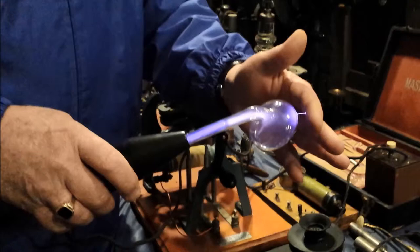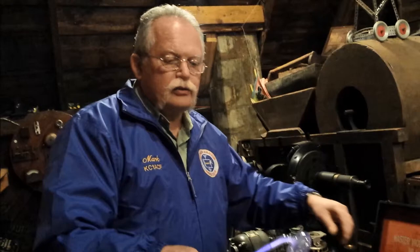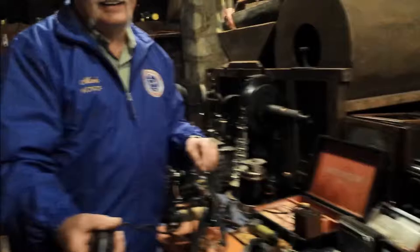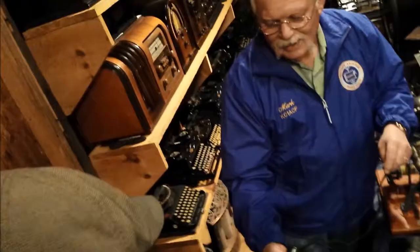How does that feel right now? Try it — it's not even a shock, it's a static discharge. Really? Sure. I'm afraid. Keep the camera going. Hold it with one hand. Don't be afraid, it's a static discharge, like static electricity. You ready? Oh yeah. That's quite a zap. I thought you'd get a kick out of that.